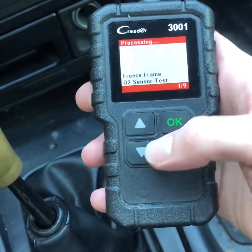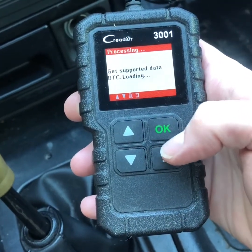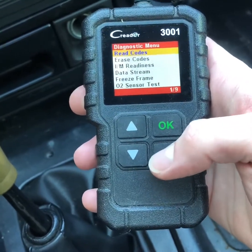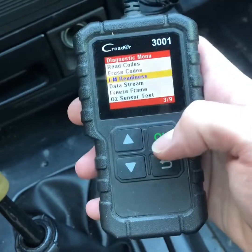So it said there were no codes. Read codes — I'm just going to show you that they were all deleted. 'This vehicle has no fault codes.' That's a lie — you guys just saw it has fault codes. So even if you show up with a scanner, you might think it's all good.